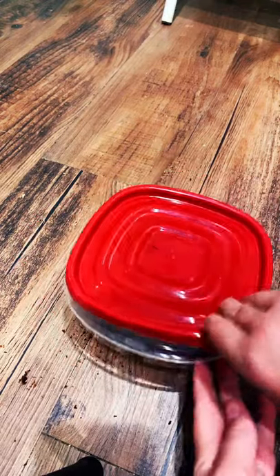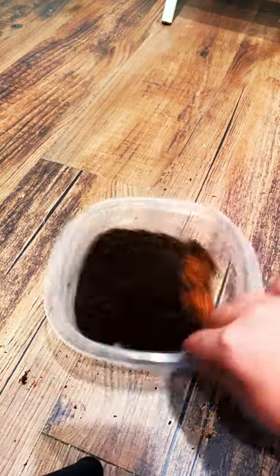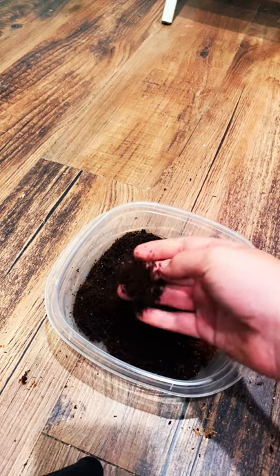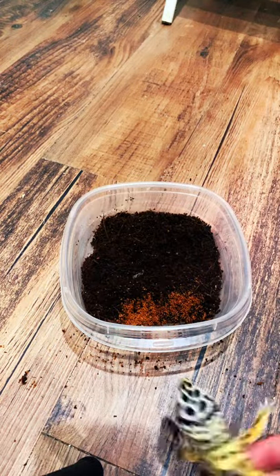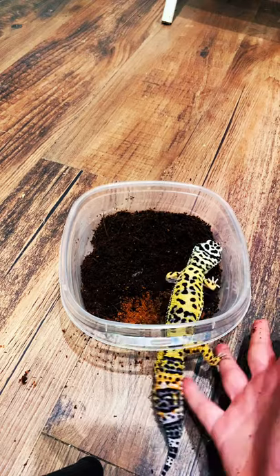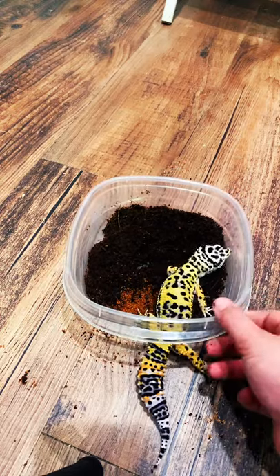So I just made a little do-it-yourself humidity box. I put some coconut fiber — you can also do moss — and I wetted it a good bit. You want about a two-inch hole in there so your leopard gecko can crawl in. This is about full size for a leopard gecko, about six inches. So this is a little food dish with just coconut fiber in there.